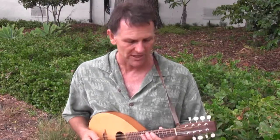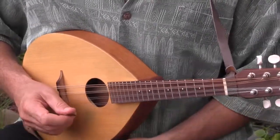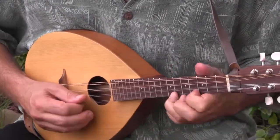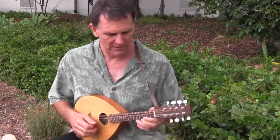You can play so many different styles of music with the mandolin. You can play jazz, bluegrass, traditional Irish fiddle tunes.